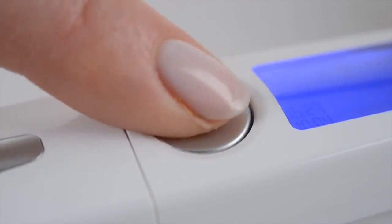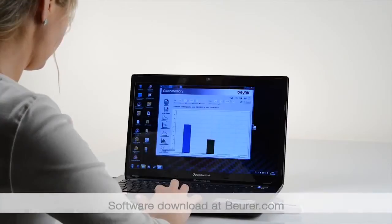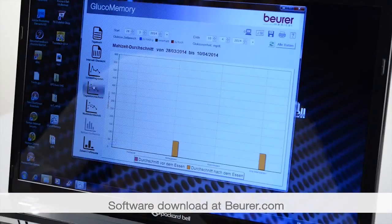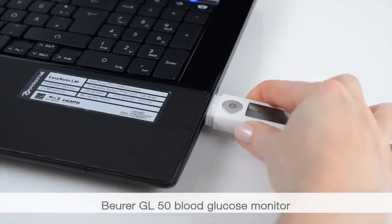Switch off the device. You can request individual values or average values. It is possible to perform software-based analysis using the Boira Gluco Memory or the Health Manager. For this purpose, connect to the GL50 directly.